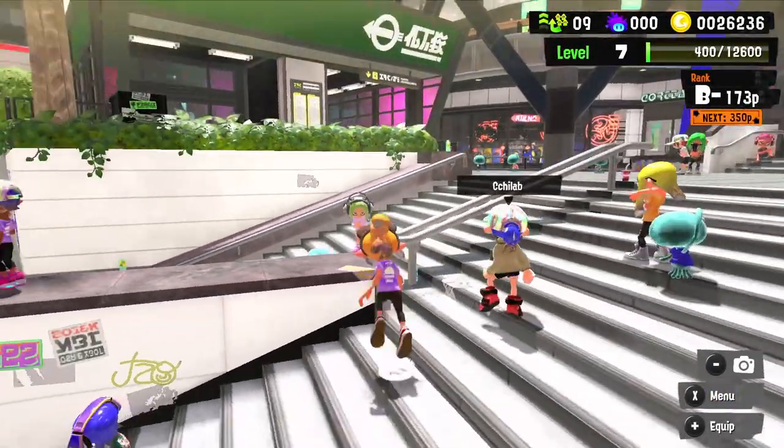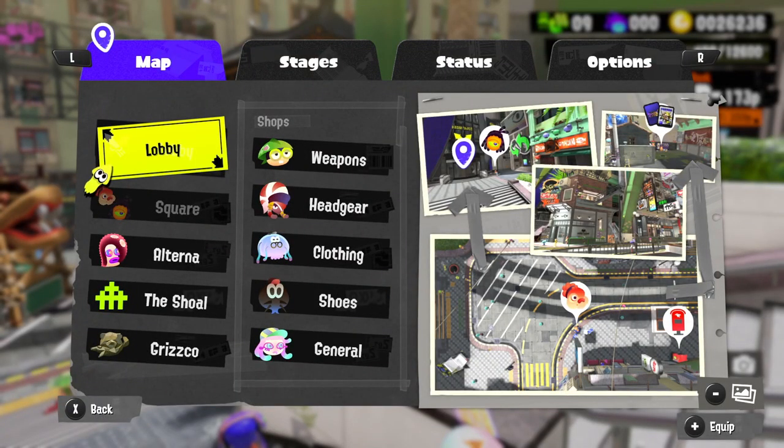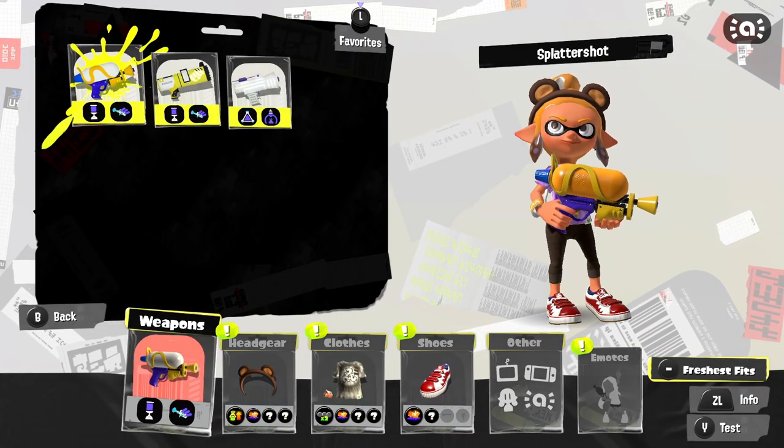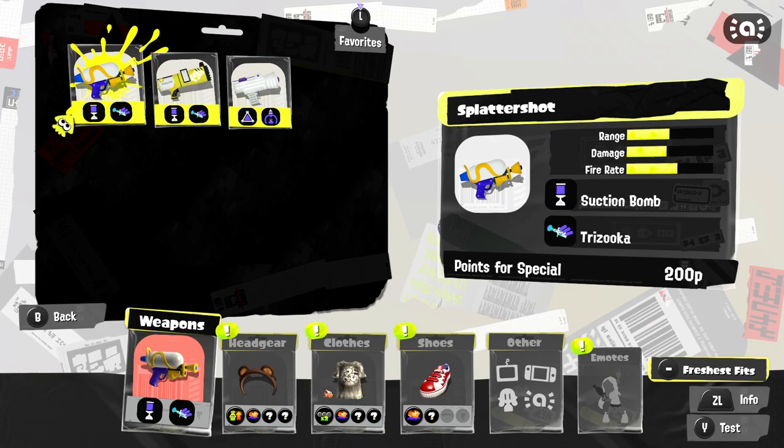There's a good chunk of our cash spent — but well worth it. We'll have plenty more gear to try out in upcoming episodes. Definitely let me know your thoughts on the splatter shot. I feel like we did a pretty good job showcasing its strengths and weaknesses in today's episode — and I can't wait to see more weapons.